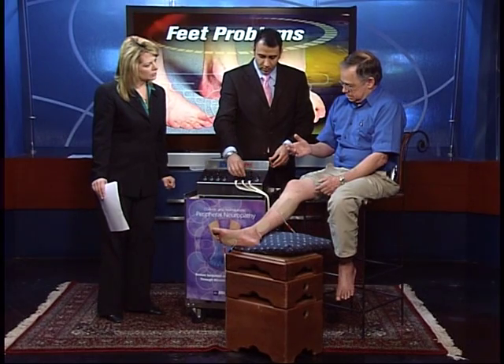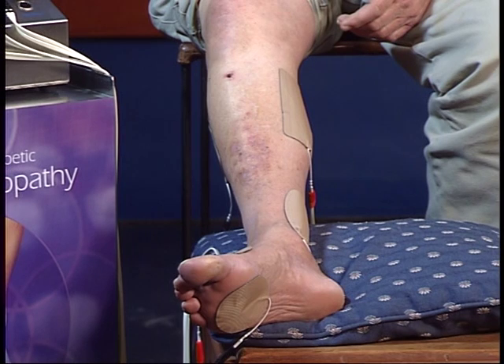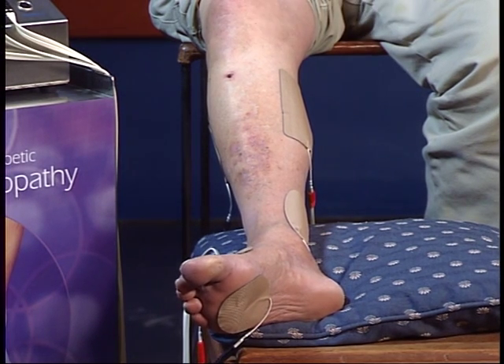John, what are you feeling as it goes? As he turns it up, right now I'm not feeling anything, but he'll turn it up a little. There it is — you can see his muscles contracting. And that just tingles.